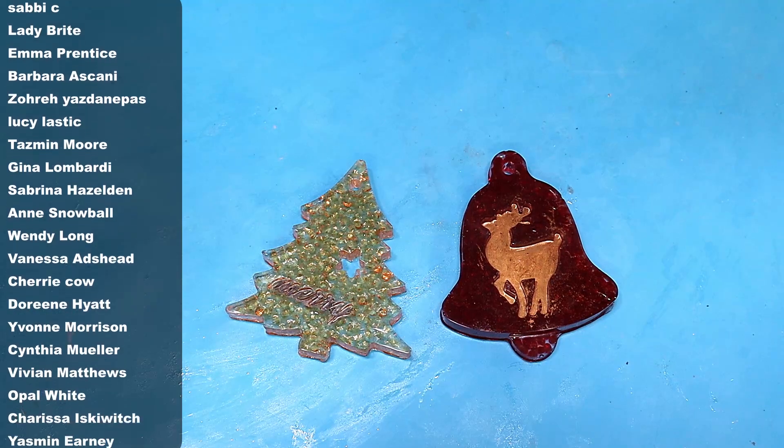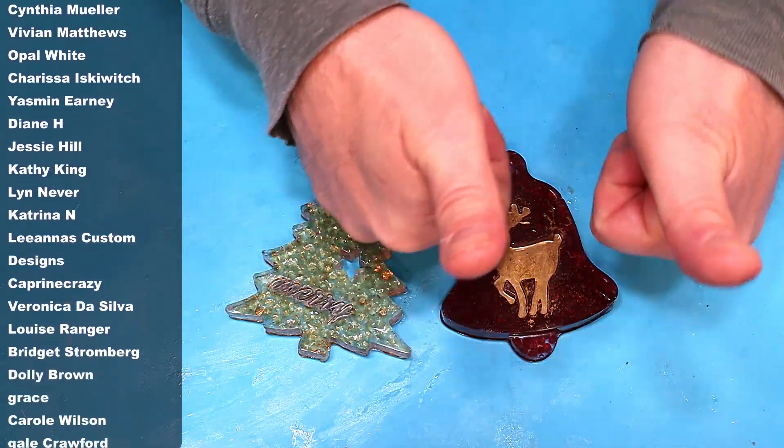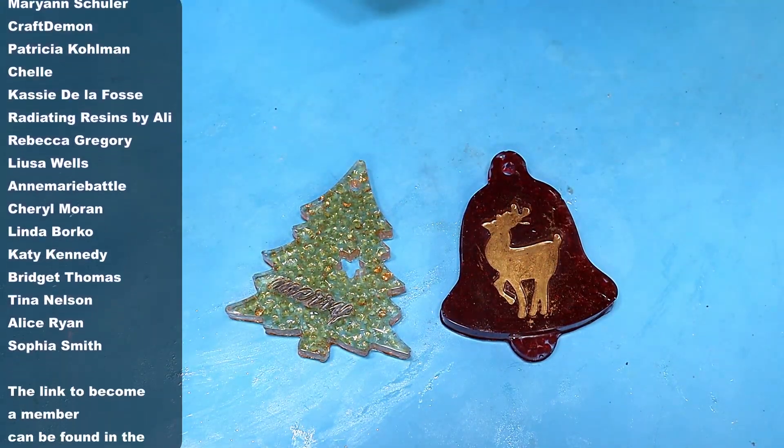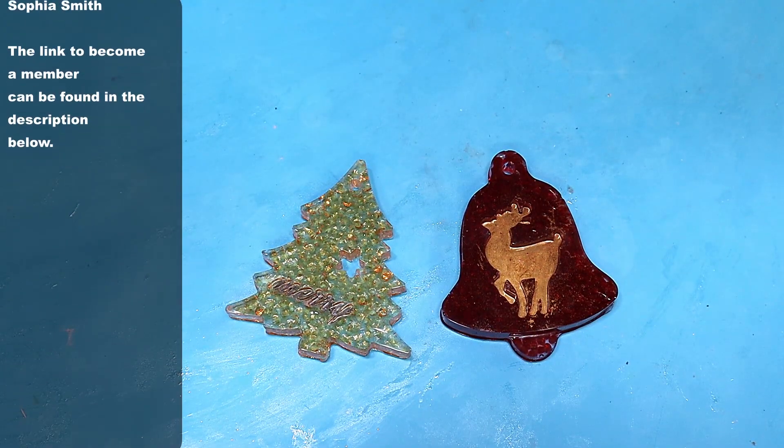Don't forget to hit that subscribe button and please hit that like button because it really does help me get my likes up. Take care, enjoy your resin. Bye!